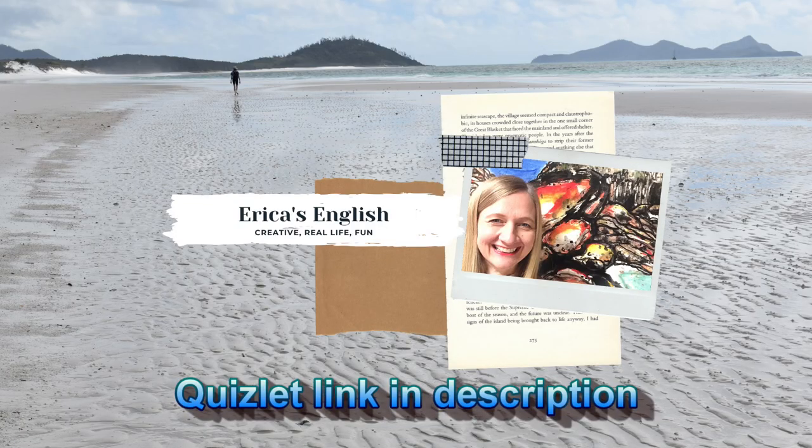So hopefully you learned all of these items today. If you want to learn more, go to the Quizlet link in the description. See you in the next video.